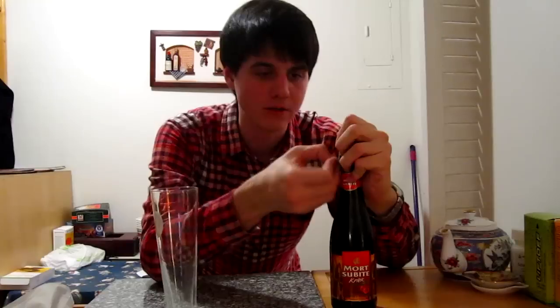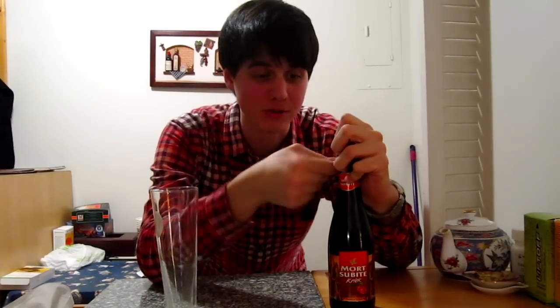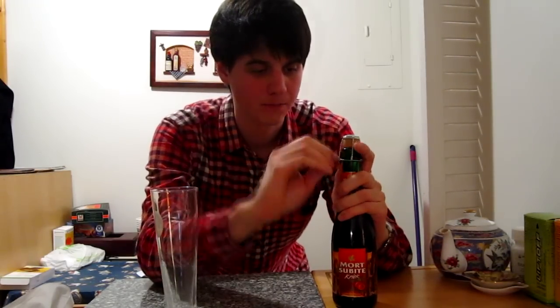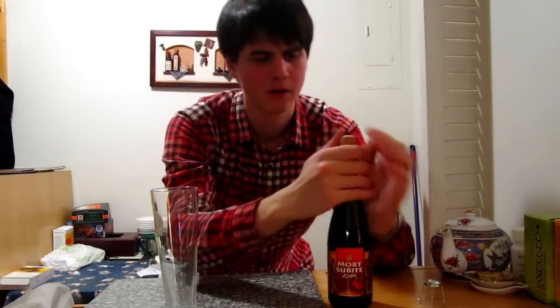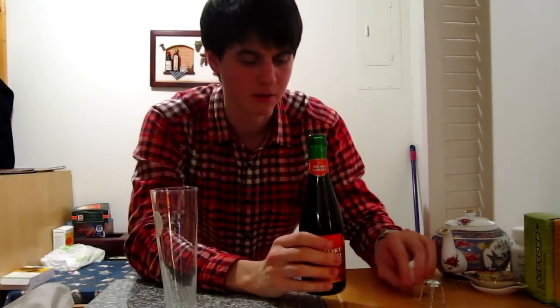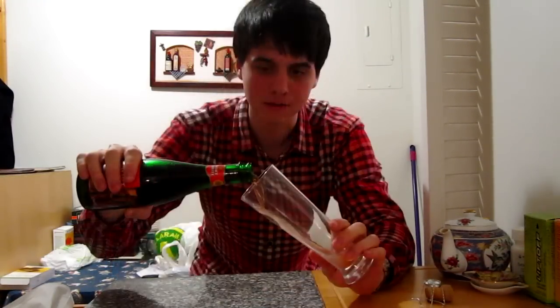I'm gonna remove the cage from the cork. I've got to say I'm filming this on a Monday night, which is something I rarely do — I spend most of my weekends studying and you've got to take some time to relax as well. Hopefully like with the first beer it's not gonna pop out that much. Nice, a very gentle pop there.